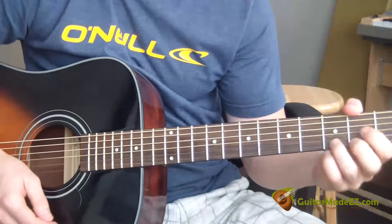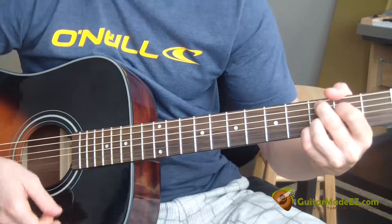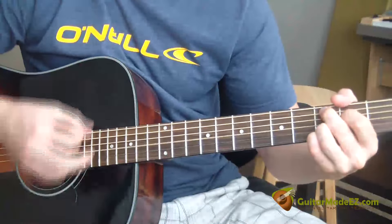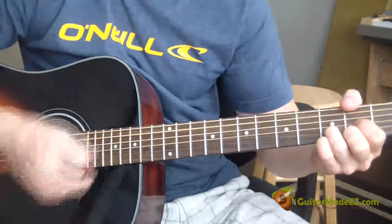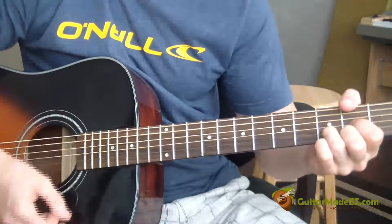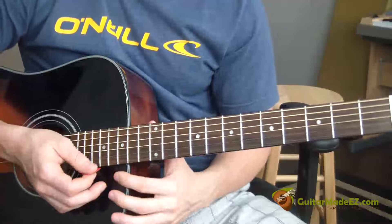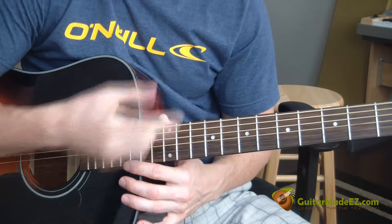At the end of the song when it goes 'I'm getting closer to my home,' it's the same thing we've been talking about — just D and then C add nine. You're going to hear some seagulls in the background on the original recording. Then it picks up with a really basic strumming pattern: down, down, up, up, down, up, down, up, up, down, up, down. Not too hard of a song — make sure to subscribe, like, comment, and follow me on Twitter. See you on the next guitar lesson, thanks guys!